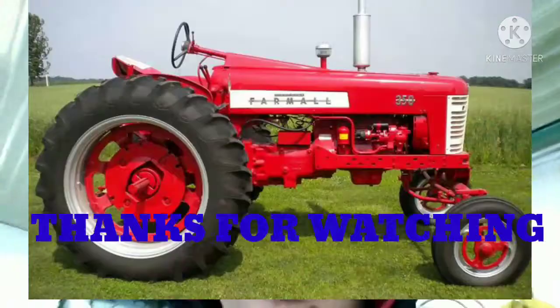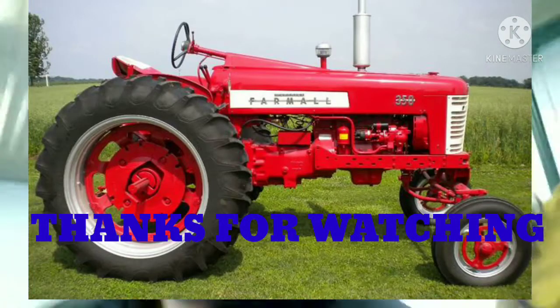I'll keep you guys updated on the 350 — we're going to be starting to tear it apart and do the fun stuff of putting it all back together. Yeah, that'll be W Farming — keep them tires spinning!